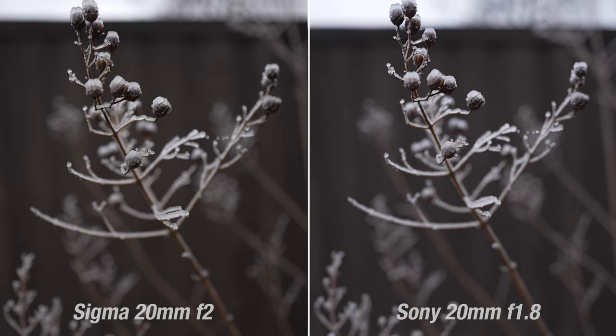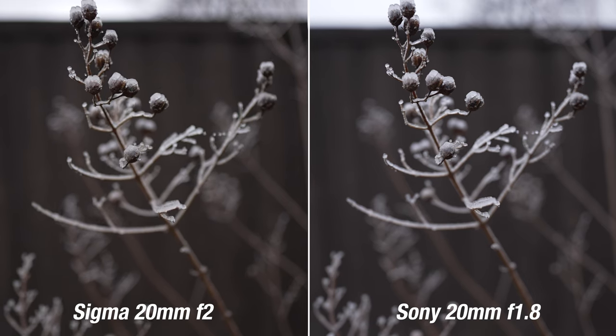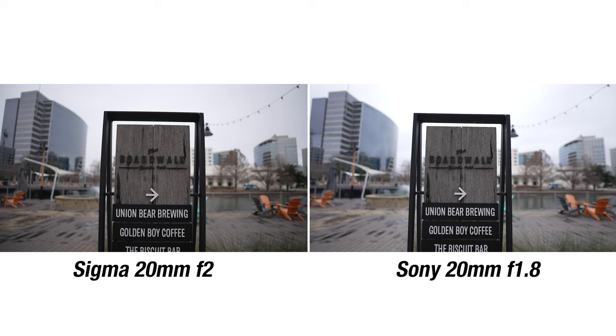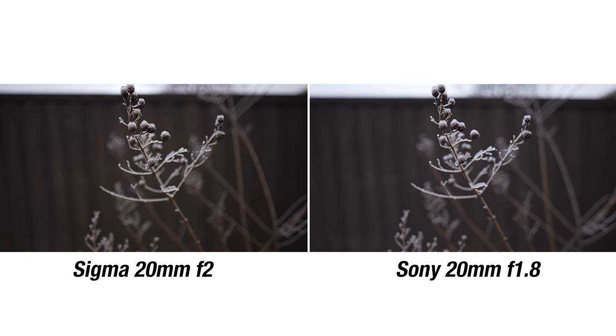When comparing video footage shot with both lenses, they look fairly similar in terms of sharpness, but side by side you can definitely see a lot more distortion with the Sigma lens, plus a bit of discoloration. This is actually a lot more evident in the photos, so let's take a look at those.